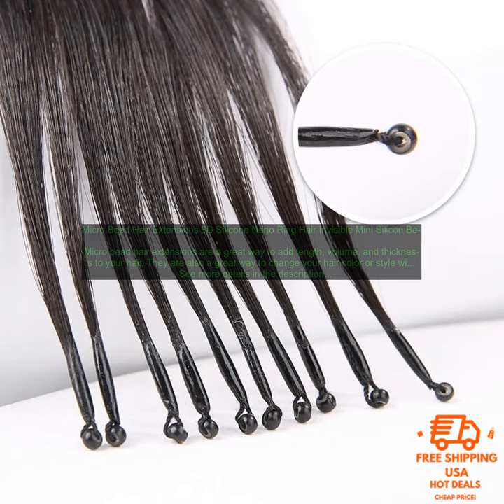Once your Micro Bead Hair Extensions are installed, you can style them just like you would your natural hair. You can wash, condition, blow dry, and flat iron them without any problems.